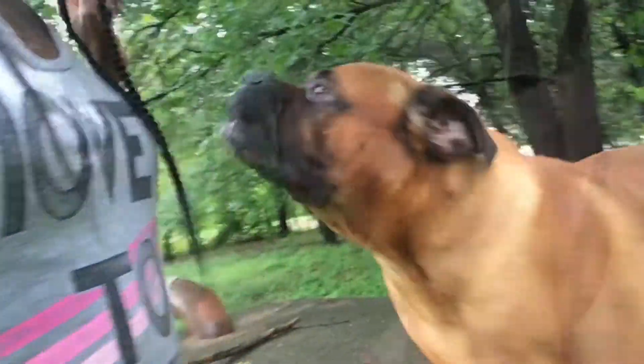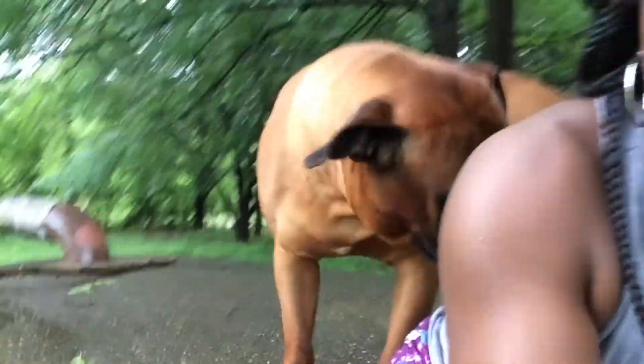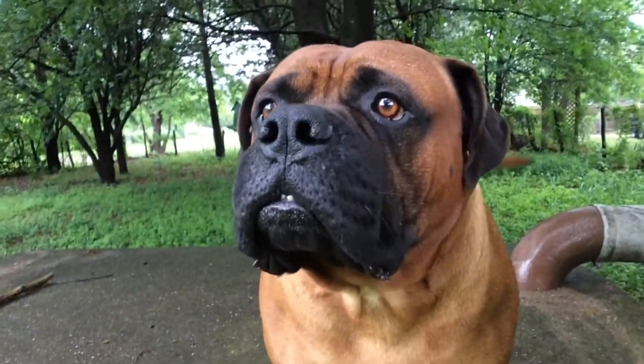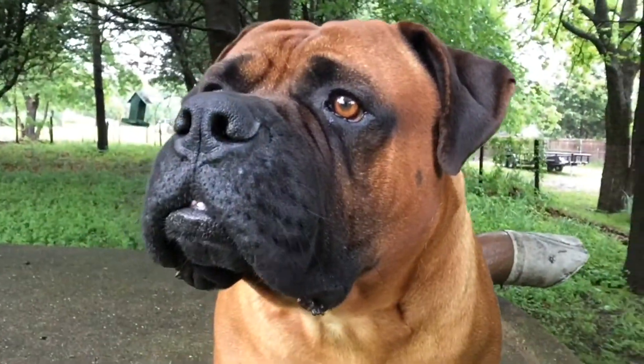Tomorrow he's probably gonna sneak up on me again, but we're enjoying the outdoors, guys. Look at that big boy, look at that big head. No, I hate when you do that — nope, nope. Say hi! I still need a bath — stop it, no, no, no.